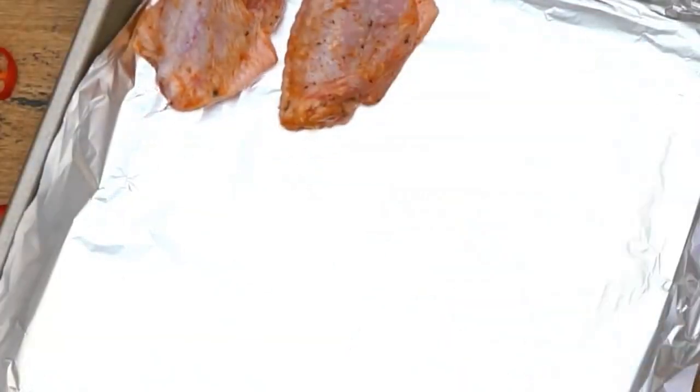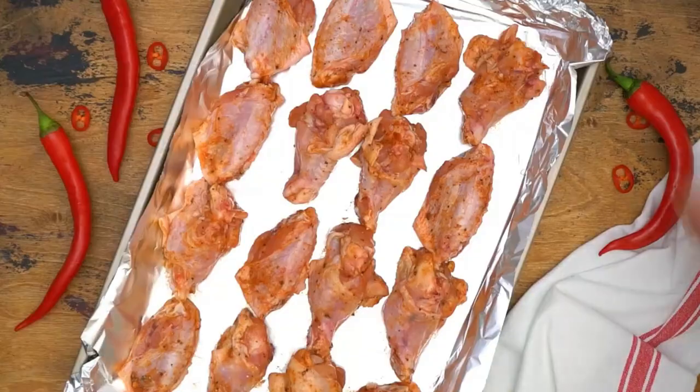Your favorite hot sauce — I'm using Frank's Red Hot — butter, garlic powder for an extra kick, blue cheese dressing, and celery sticks for serving.